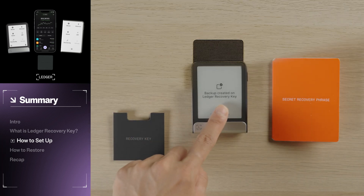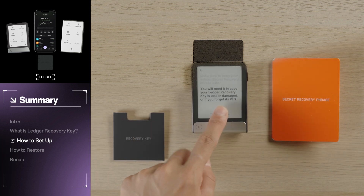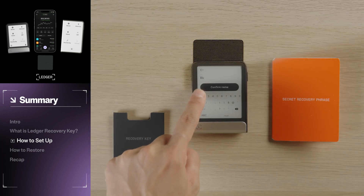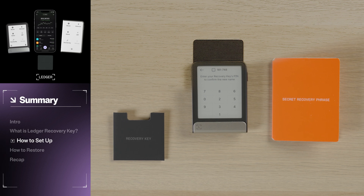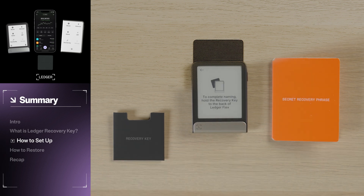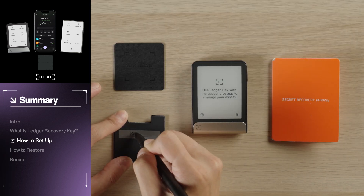If you want, take a moment and name your Recovery Key. Tap to continue, then select Name It Now. You can name your Recovery Key whatever you wish. Once you're happy with your name, tap Confirm Name, then enter your Recovery Key PIN to confirm. Place your Recovery Key on the back of your Ledger device and hold it in place until you receive a confirmation message. Naming your Recovery Key is helpful if you ever plan on using multiple Recovery Keys. For extra organization, you can also write the name of your Recovery Key in the box on your RFID sleeve for quick reference.